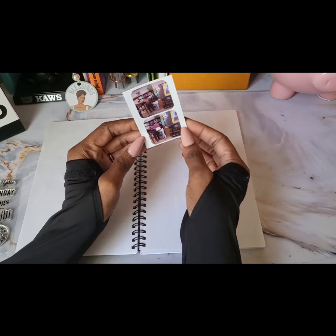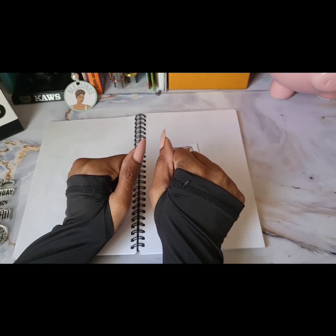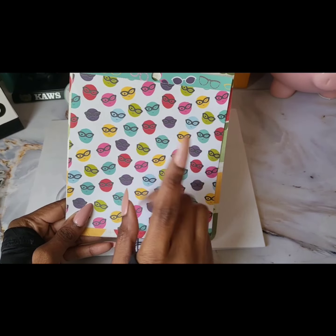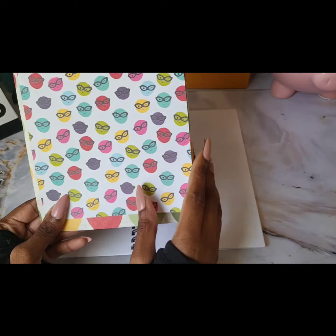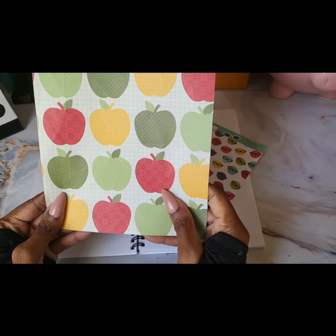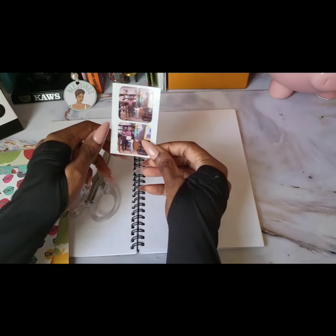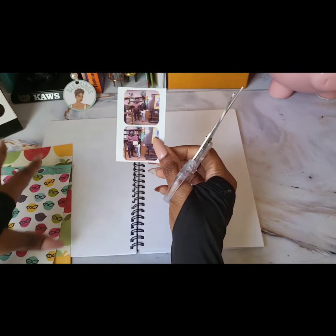Let's go ahead and pull some scrapbook paper and get started. I decided to use this paper here with the little smarties wearing glasses — my daughter wears glasses, so I felt that was perfect. And when you think of school you think of giving the teacher an apple, so I think those are perfect. Let's go ahead and start by cutting out these pictures and then we'll cut our paper down to size.